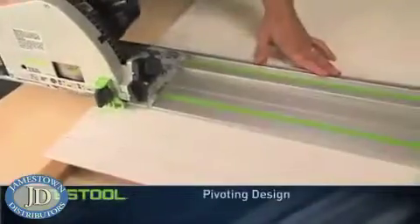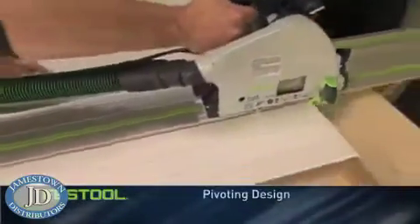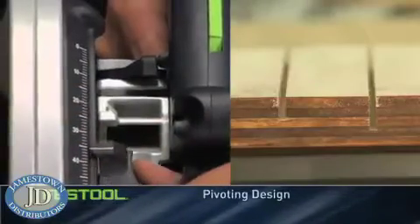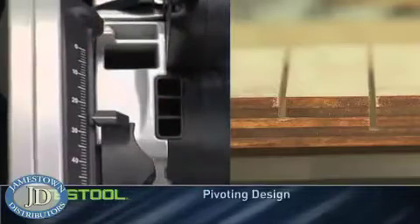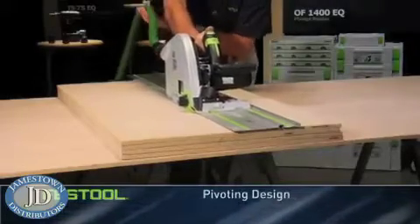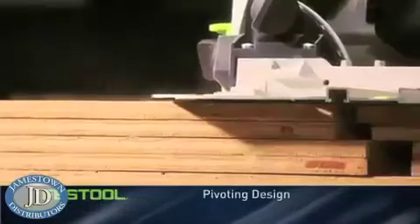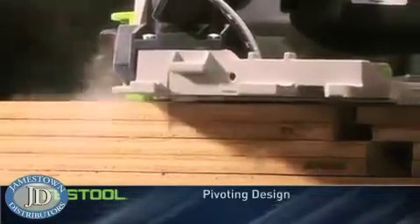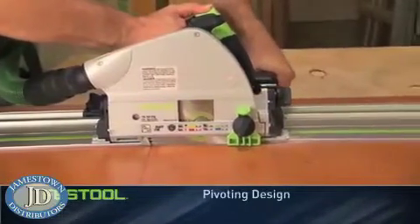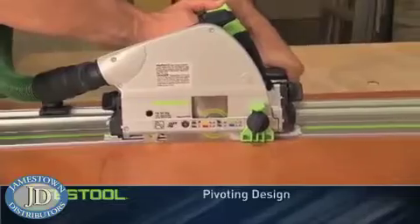The TS uses a pivoting design so that the blade is safely stored until you start to cut. This design lets you set the depth to the millimeter for precise, accurate cuts. The pivoting design helps you save time and increase precision by cutting multiple pieces with a single pass, and makes the TS ideal for plunge cuts to create cutouts in countertops, doors, or floors.